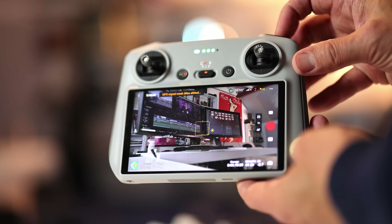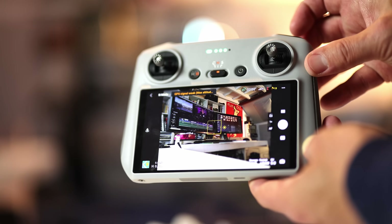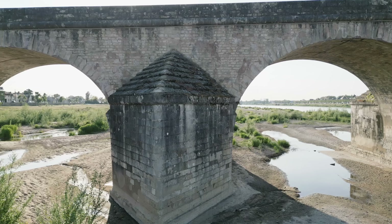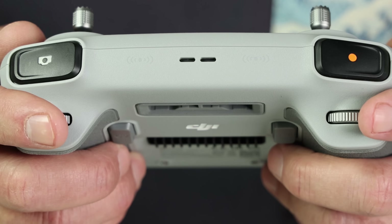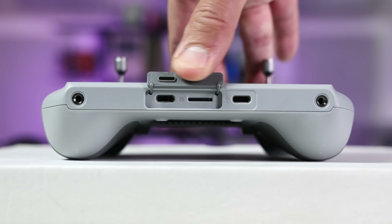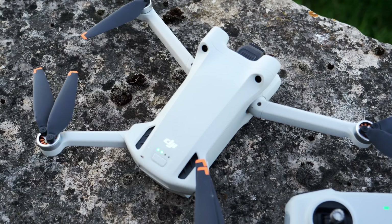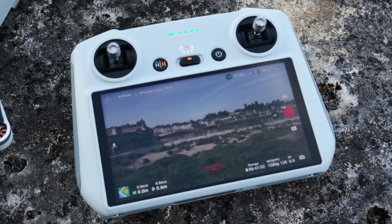Hitting each of those triggers will change the mode automatically between video and photos, which is very convenient. It also has two dials now instead of one — the first one tilting the gimbal and the second controlling the zoom. The joysticks are stowed underneath, and it has USB charging and host ports along with a micro SD card slot for screen recording. Overall, it's a nice and overdue addition to DJI's remote RC lineup.